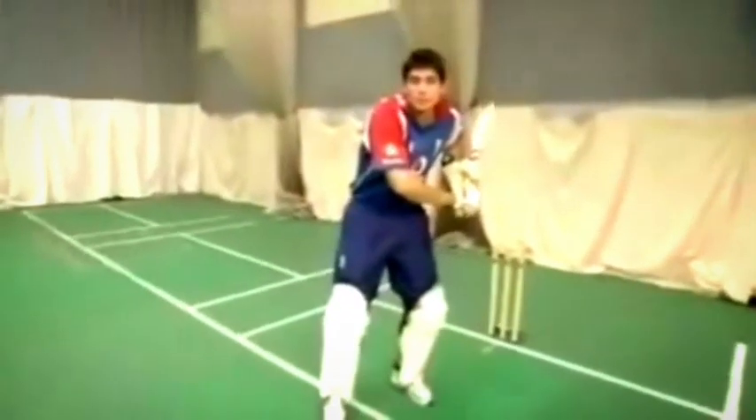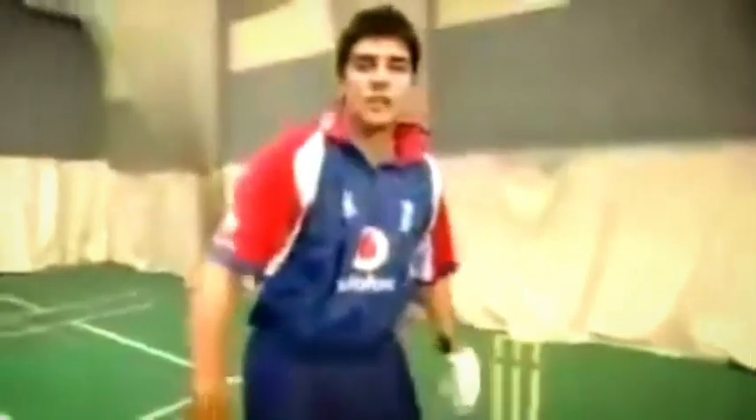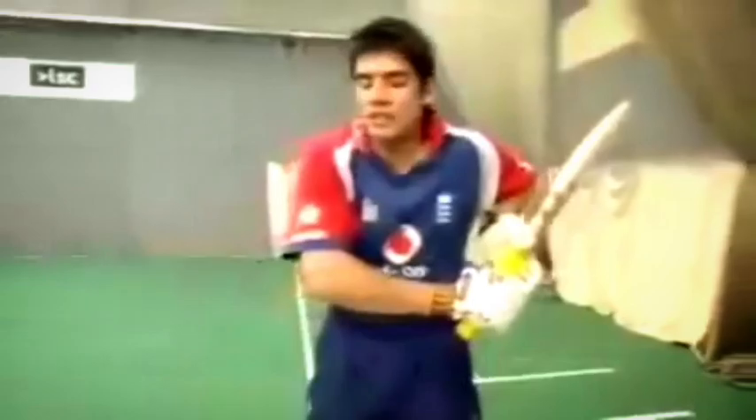As you make contact with the ball, make sure it's a full face of the bat going through the ball to ensure a good contact. Don't try and hit it too hard — use the bowler's pace for the power you need. Ensure that the top hand does all the work and the bottom hand for control.